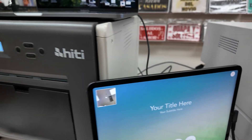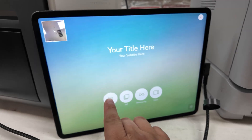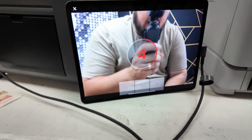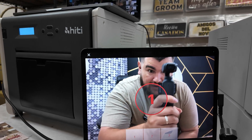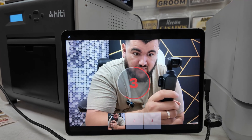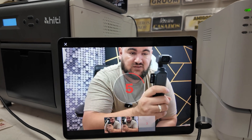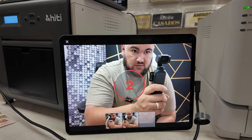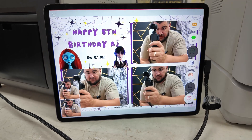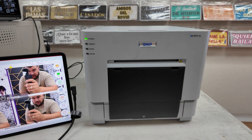Now let's test to see if the secondary printer will print the other size. Hit photo and select the 4x6 template, hit next, and it will start taking the photos. By the way, I'm shooting this on the Osmo Pocket 3 — it's one of my favorite pieces of technology that I use for my videos and rental business. Last photo done — now hit print one copy.